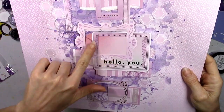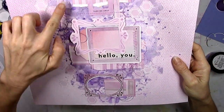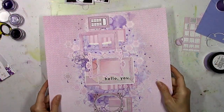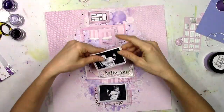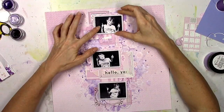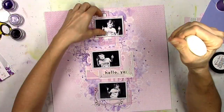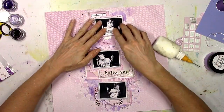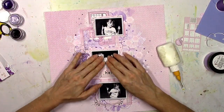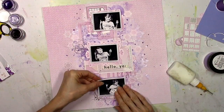I did some straight stitching and then a little bit of zigzag stitching on each of those frames, just to give it a little something extra and to add more purple. The background is staying put now, and I've just got to figure out the photos. I think I'm going to make them a little bit crooked — I don't want them to be too nice and neat.